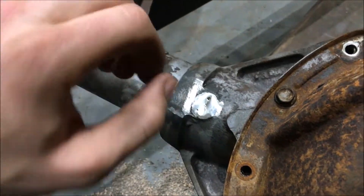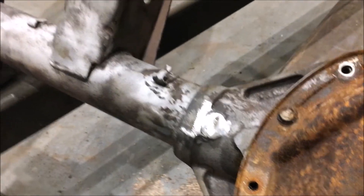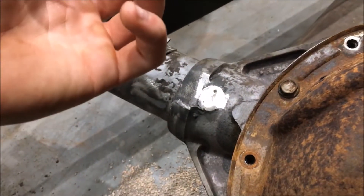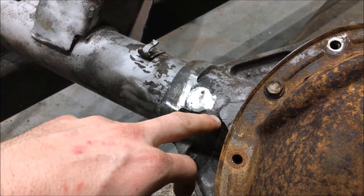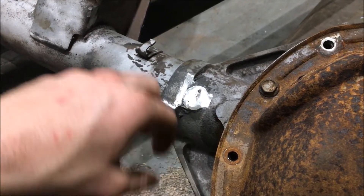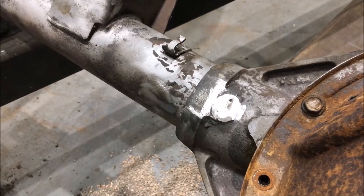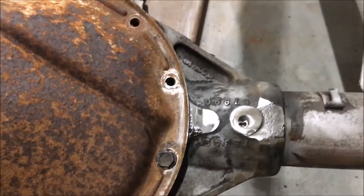What you're doing by peening is spreading out the weld so it can expand. The weld cools faster than the rate of heat expansion of the cast, so by spreading out the weld you compensate for that slower cooling and slower expansion of the cast iron.